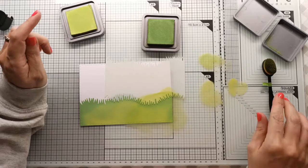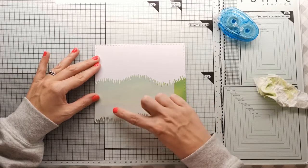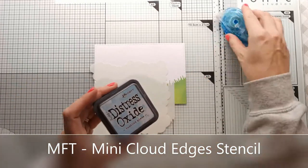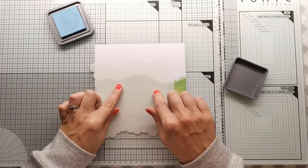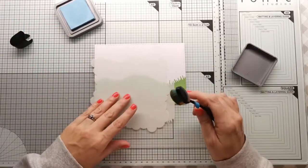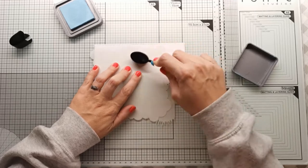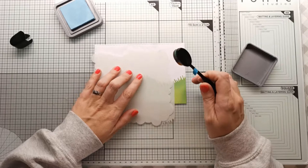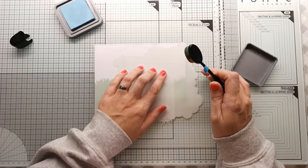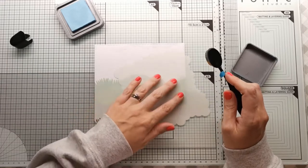Now I'll clean that up and do the sky. I'm just going to cover up the green at the bottom. I'm going to use the cloud stencil. I've got my blender brush again and I'll come in with the cloud stencil, just at the top — very similar, just light brushing over, and I can move that along so it matches somewhere. I'll just do a little bit at the end here.